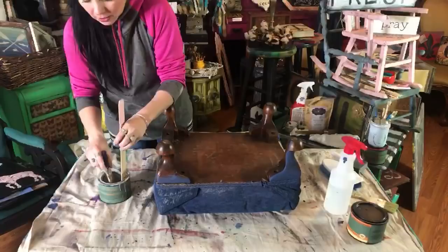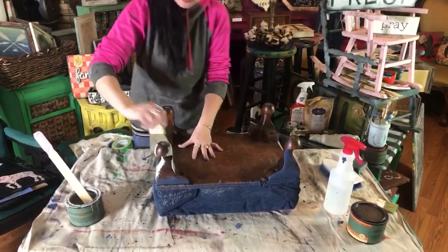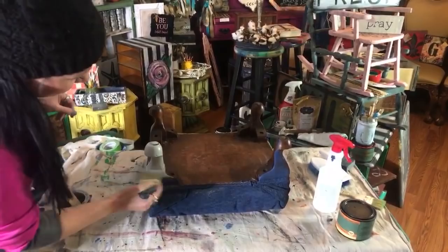I'm going to go ahead and paint these legs with that beautiful medium light gray that we have — Mouse in the House. How pretty is that? You can go shabby distressed if you want. I'm just going to use this to put it on real quick because it gives me super fast coverage.